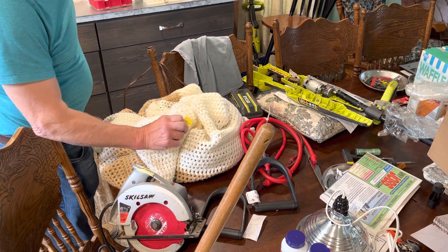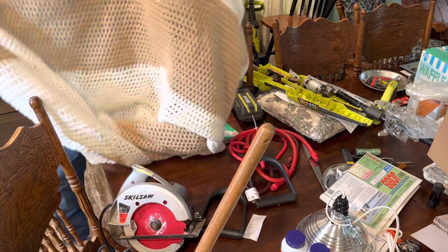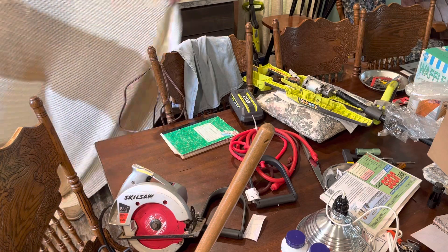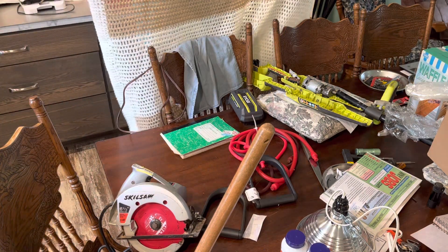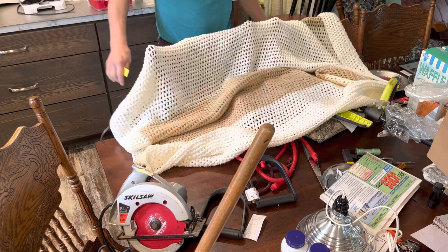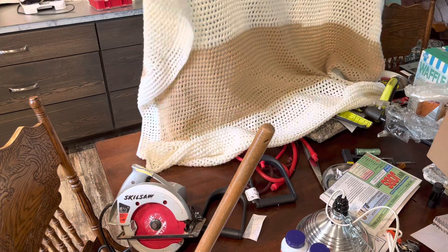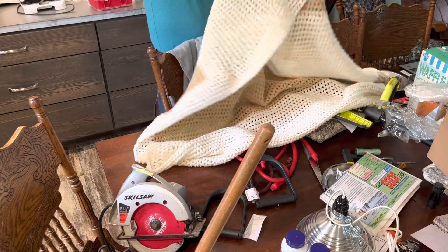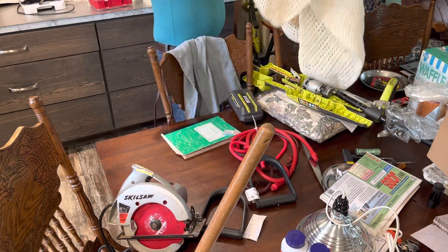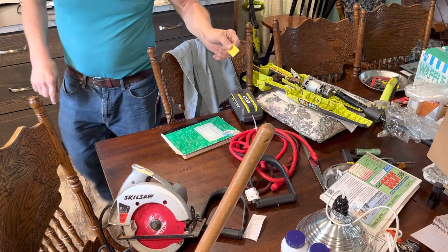At Goodwill, I got this baby blanket, or chair cover, or whatever you want to call it, for $9.99. No holes in it, nice beige color. I can throw that in the dog crate too if the one that's in there gets a little stinky or smelly. That was $9.99 with the yellow tag.